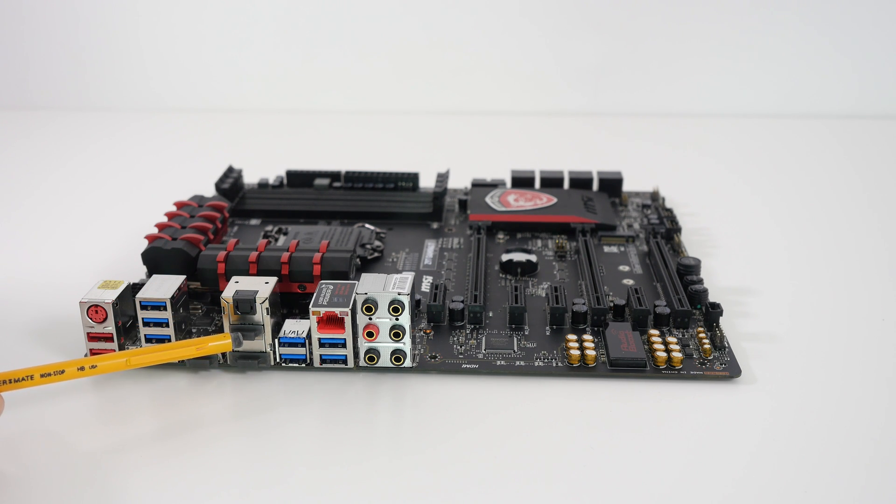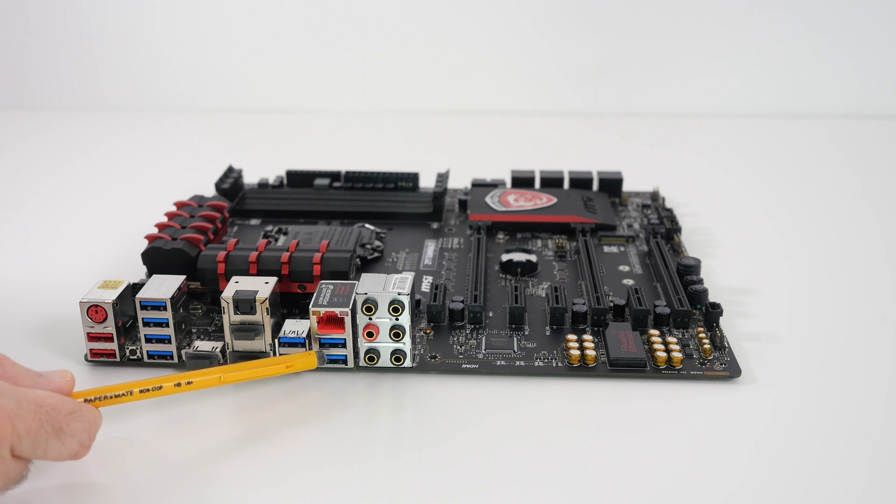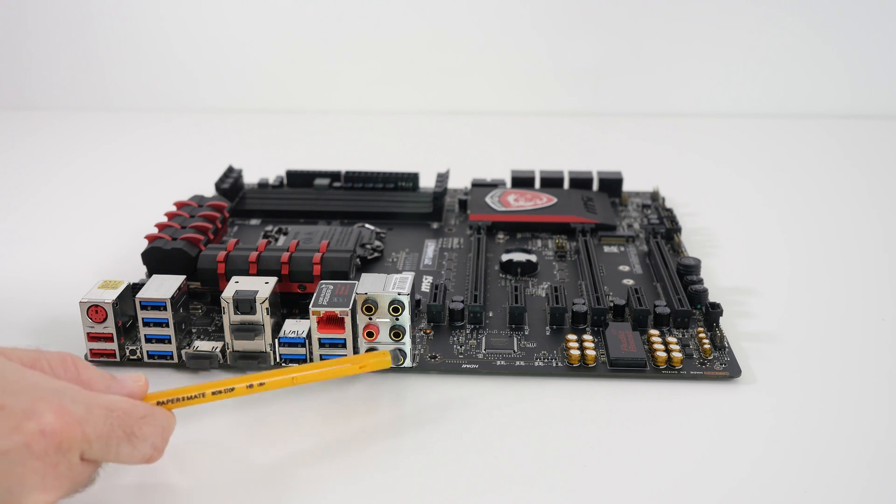We've got another HDMI port here, a display port down here, and then a couple more USB 3 ports. Moving along, yet another two USB 3 ports. Gigabit Ethernet, and then we've got various audio ports here.